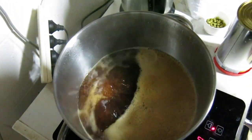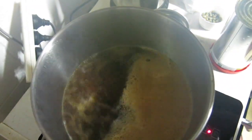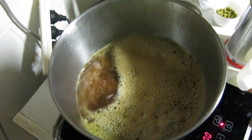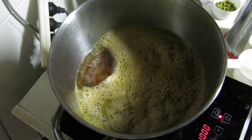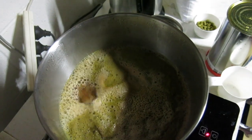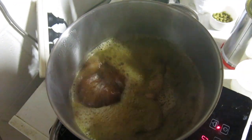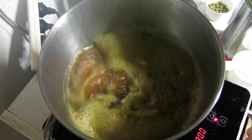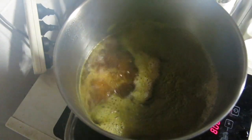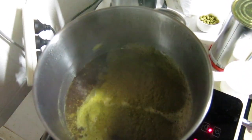We've got a rolling boil happening — in go the 25 grams of the amazing-smelling Simcoe hops. If you've never brewed with them, give them a try. The citrus and pine mix of Simcoe is just unmatched. I love pine flavors in hops and I love citrus, and Simcoe is a really balanced hop that delivers both. We'll boil these for 15 minutes.